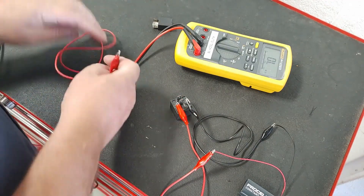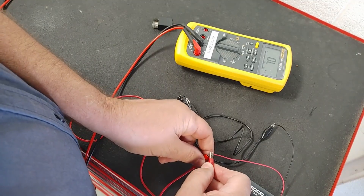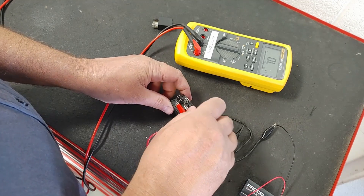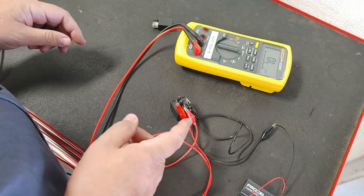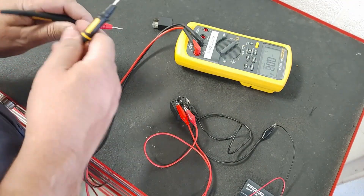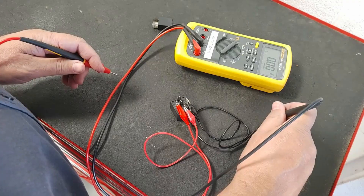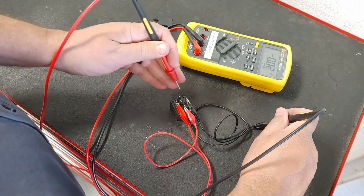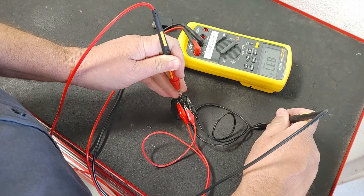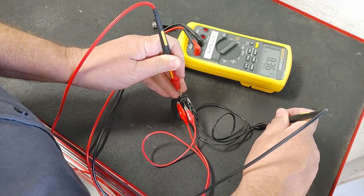Another way to test this would be to apply power to 30, or it can be 87 either one. Remember I've got power also applied to 85 and 86 — I'm going to put this to ground. I should have 9 volts right there — pretty close, 8.37 — so it gives you kind of a voltage drop test if you want to test it that way.